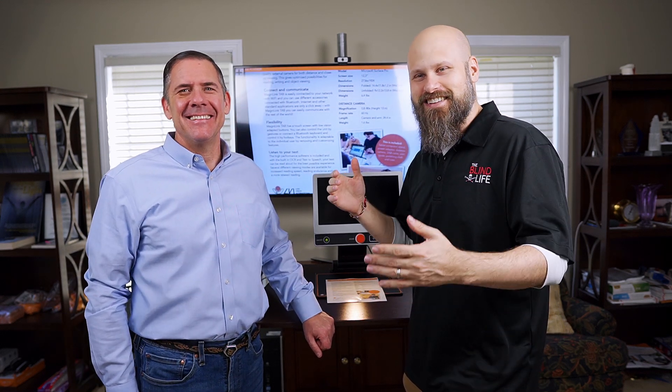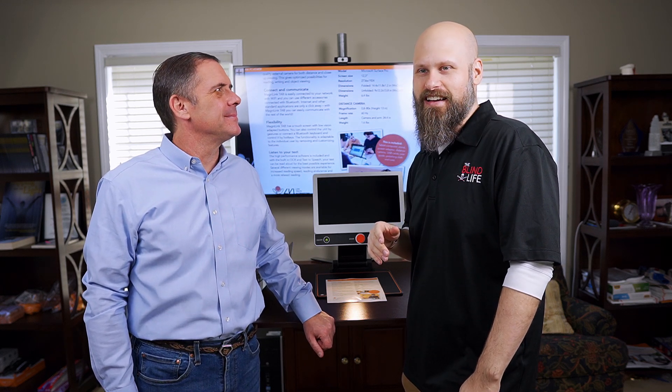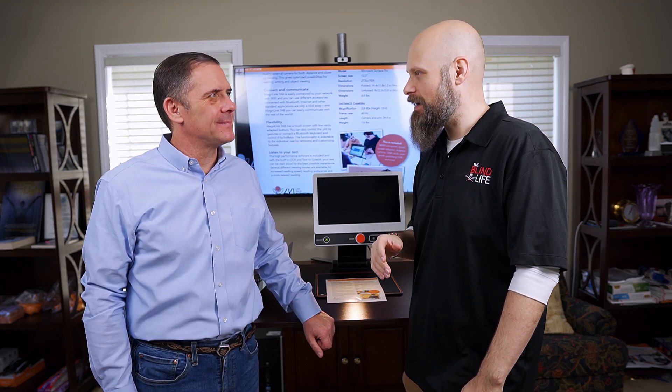In that video, I mentioned that there's more possibilities once you connect it to a computer. Thank you very much, Charlie, for inviting me out to do this. It was my pleasure. Charlie's going to talk about what it can do once it's connected to a computer and how even more awesome it can be.